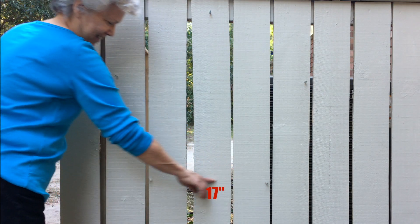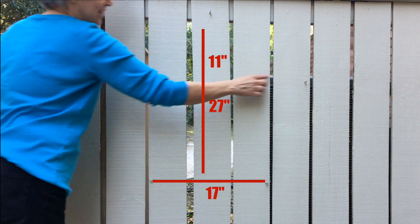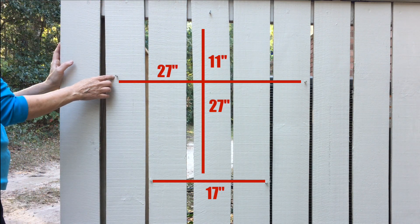Put the bottom two screws 17 inches apart, then 27 inches up, put another screw in the middle. Then 11 inches down, put two screws 27 inches apart.